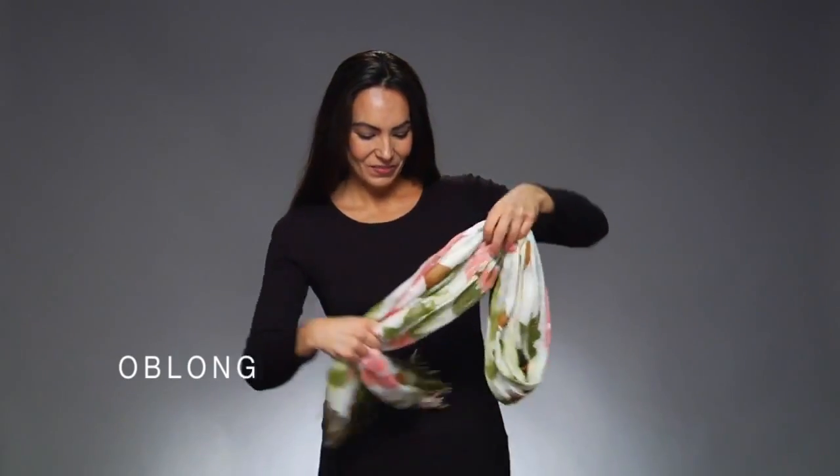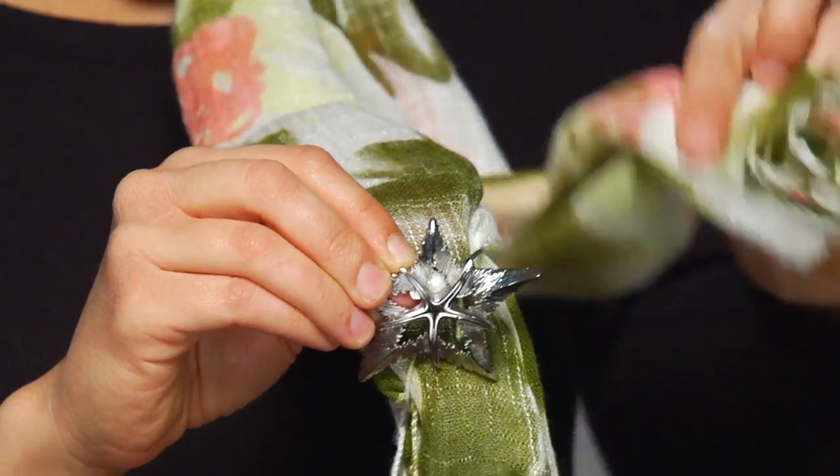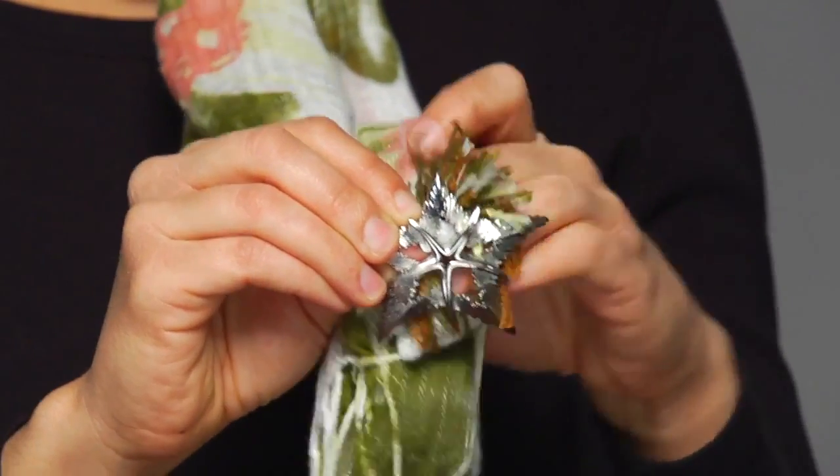Wrap an oblong scarf into the desired style. Open the scarf clip and pull one end of the scarf through the ring at a time. Slide the ring up to the desired spot and close the clip, and your style is now secure. You can also use the scarf clip as an accent piece on an already styled oblong scarf.